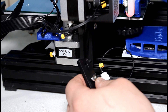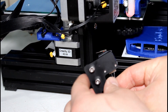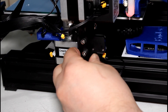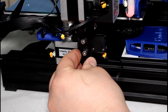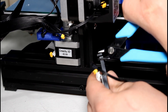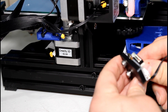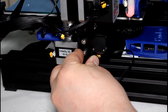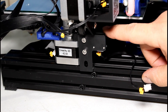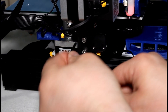Steps seven through ten are all about the Z end stop. We're going to put it back on the rail — place the end stop on the rail like this and move it up till we hear it click. Hand tighten first, then take your Allen wrench. The sensor in here is pushed down so it's hitting the X gantry — go ahead and tighten that up.